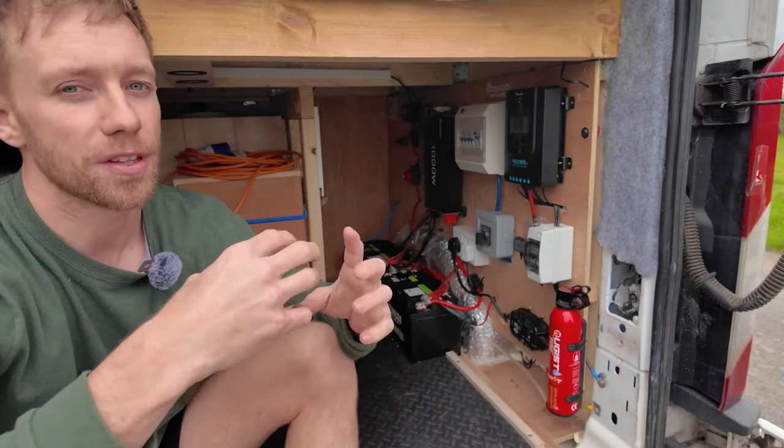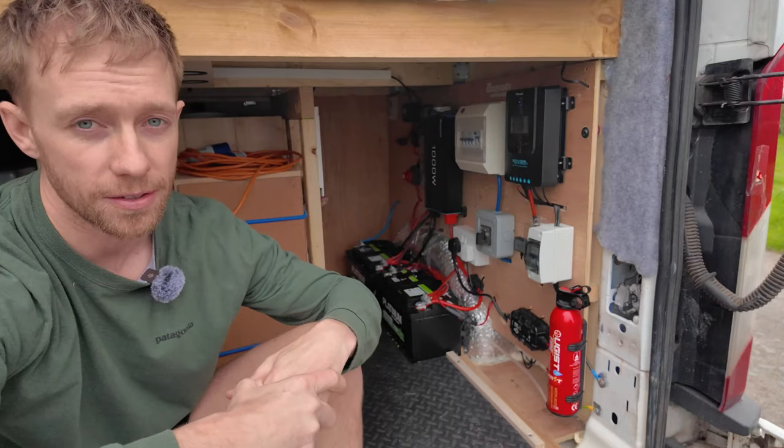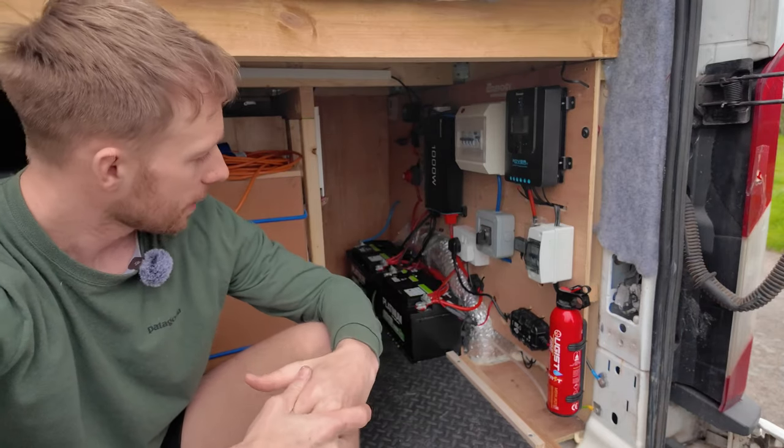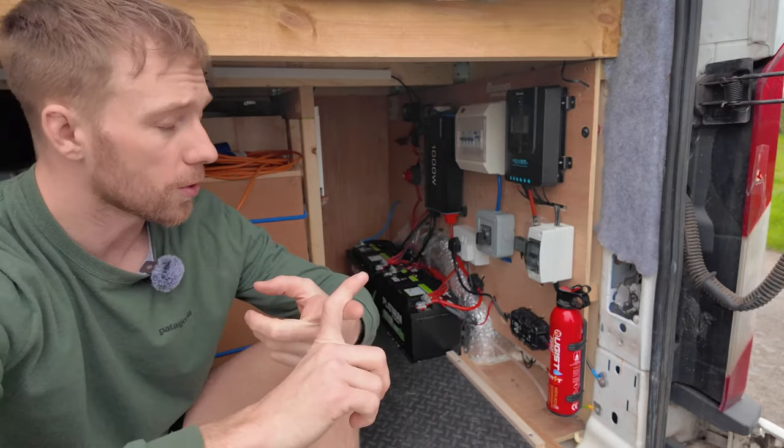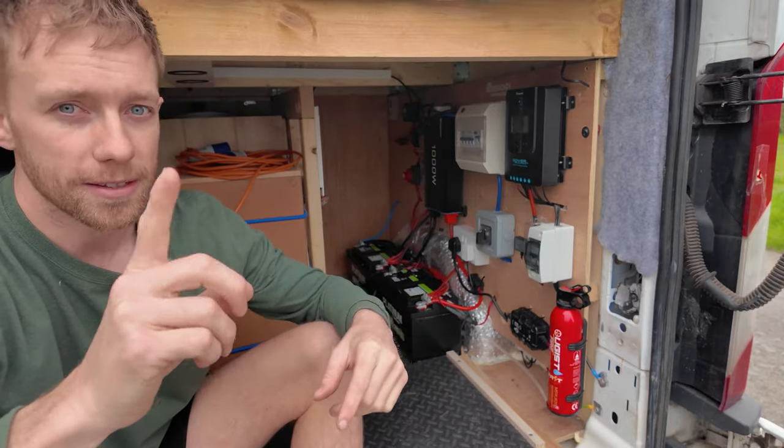I'll put timestamps down below if there's something specific you're looking for or want to know how I did it. Let me take you around to the front of the van and we'll go from the auxiliary battery and work our way back to start with.